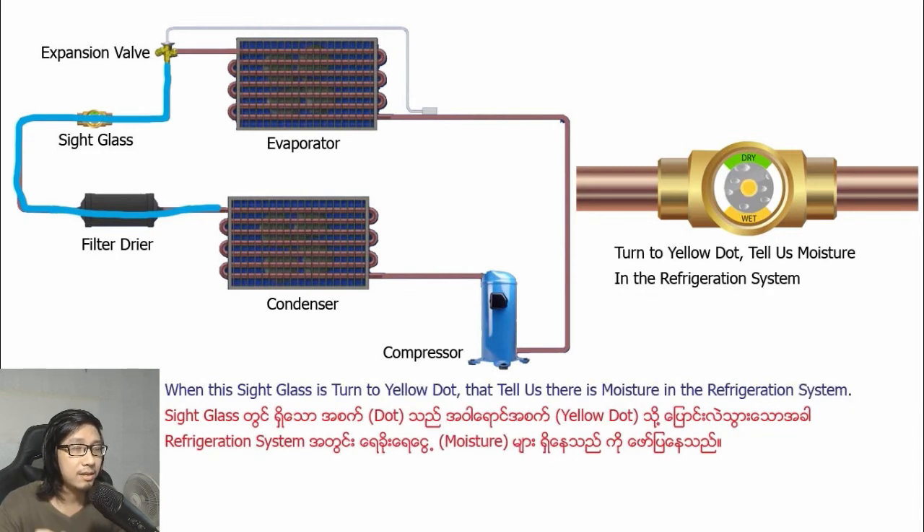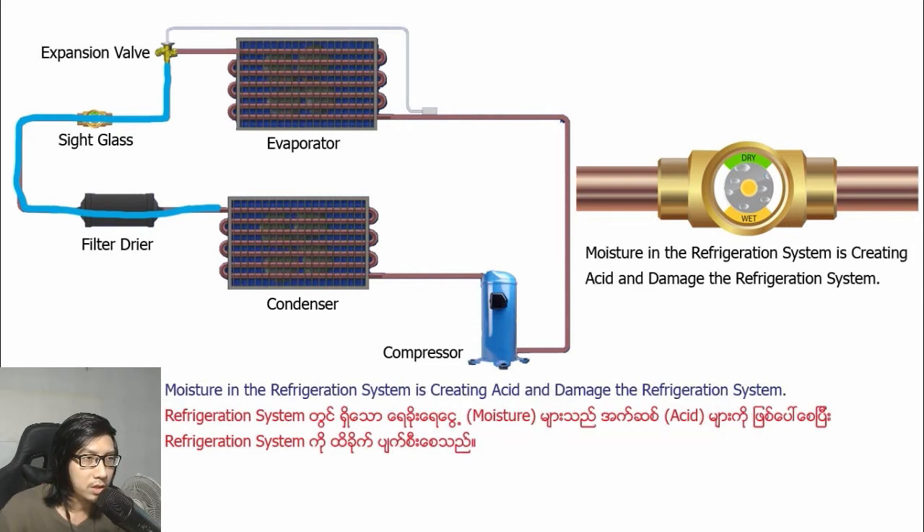When the sight glass indicator turns yellow, that means there is moisture in the refrigeration system. Moisture in the refrigeration system can cause serious damage.